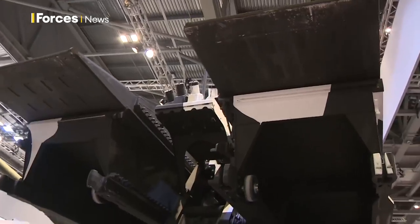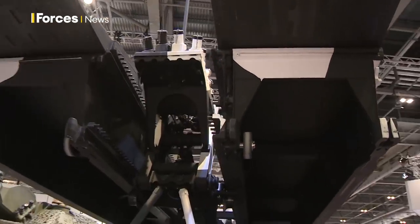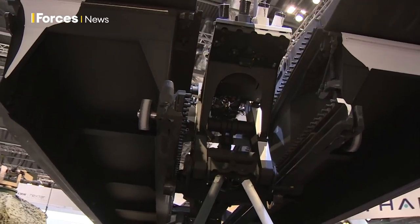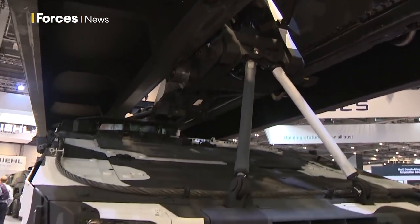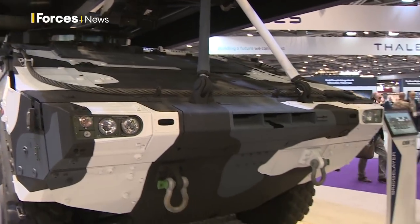Let's walk around it and talk about the bridge itself. What you see here is a 22-metre bridge for medium forces like the 8x8 Boxer, which is up to a weight of military load class 50 ton — which is more or less this type of vehicle.